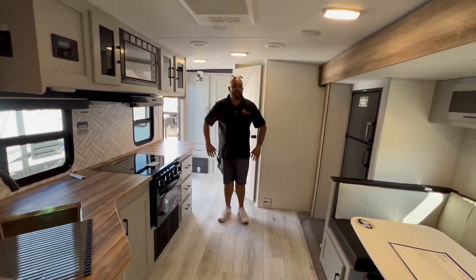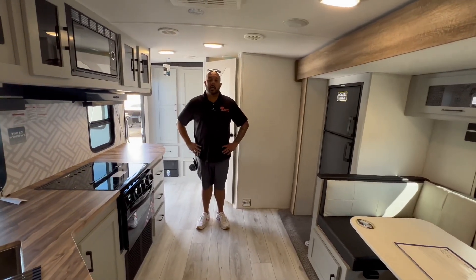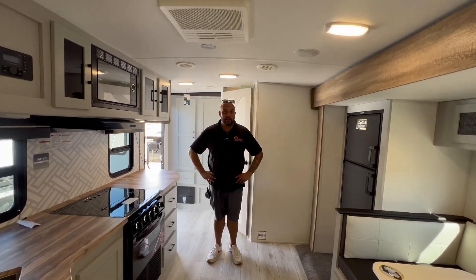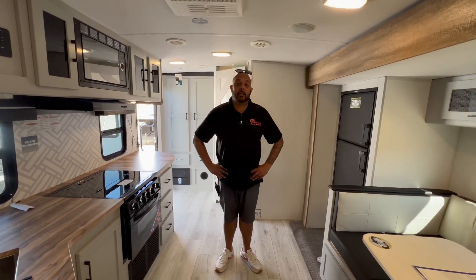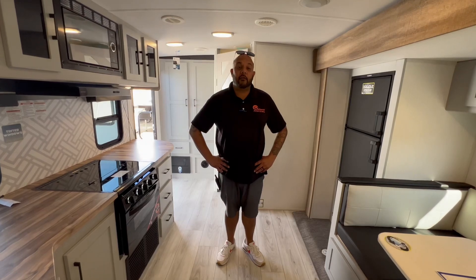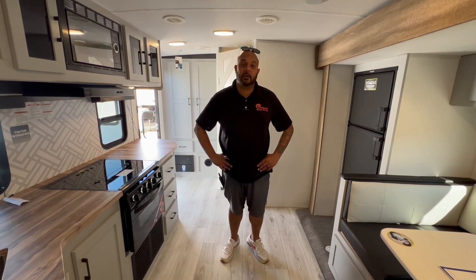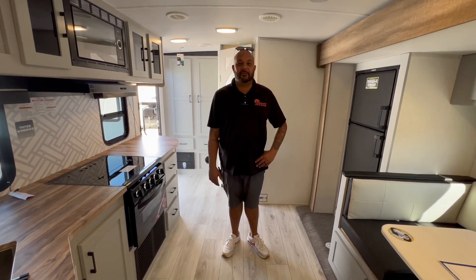There's probably a few things I might have missed in this video, but if you did want to come in and take a look and have me or Paul show you around, we'd be glad to. We can go over a lot more of the features and benefits of our units that we keep on the lot. We're located at 1444 First Street, Escalon, California. Our phone number is 209-404-2200. Thank you for watching our video, we hope to see you soon. Have a good day.